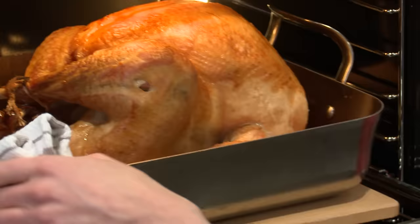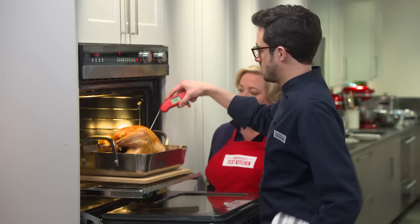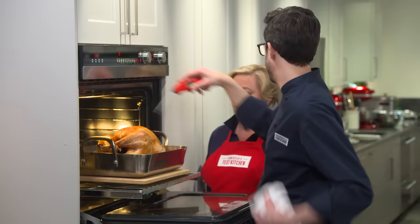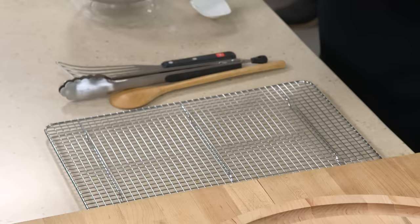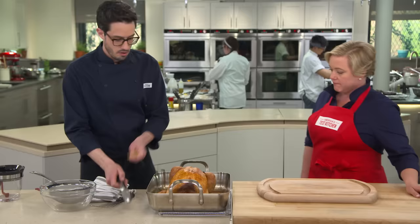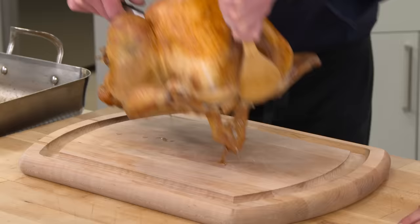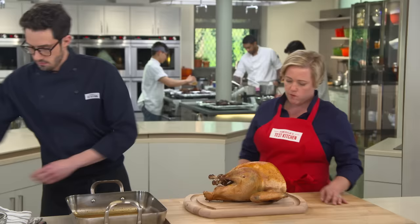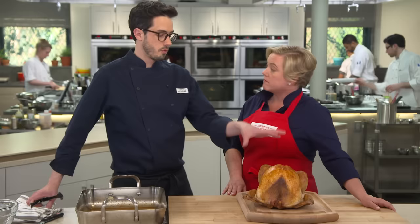After about 90 minutes, the turkey looks and smells great — a real Norman Rockwell bird. The breast checks at 165°F and the dark meat is done too. Transfer it to the carving board, tipping it to let the juices run out since we'll use those. The turkey needs to rest for at least 45 minutes — up to an hour — because there's a lot of heat trapped inside. Cutting too soon means all those juices run out. Meanwhile, the drippings in the preheated pan look gorgeous and are going to make great gravy.